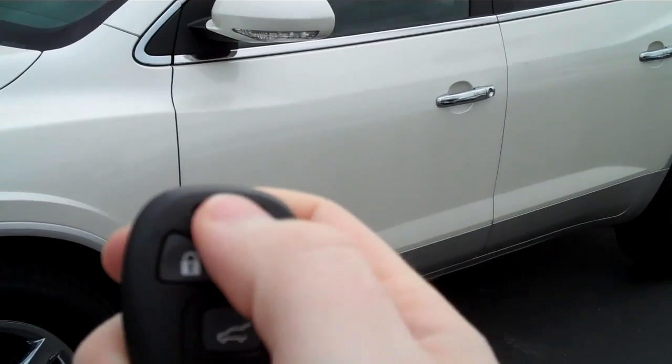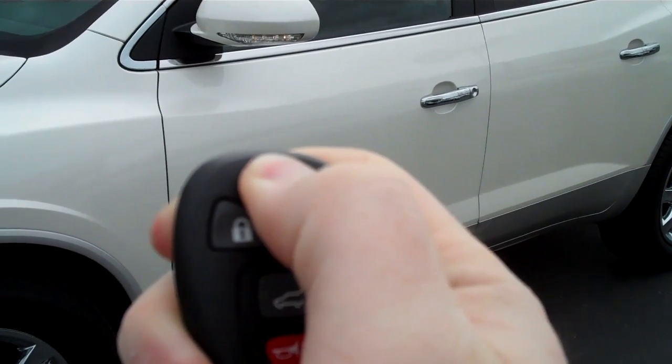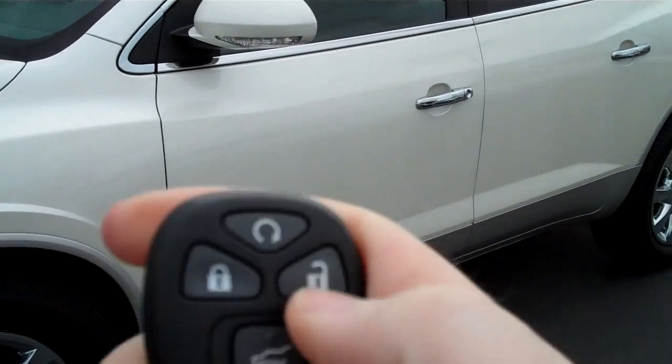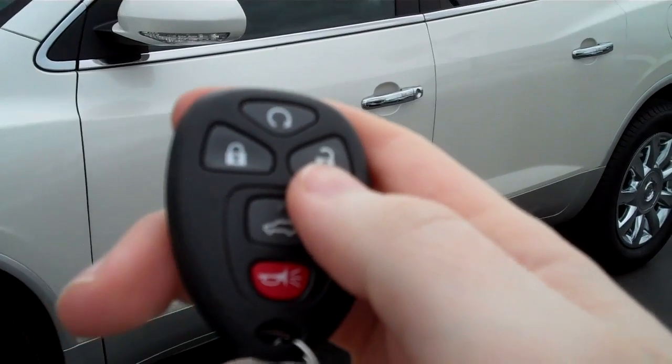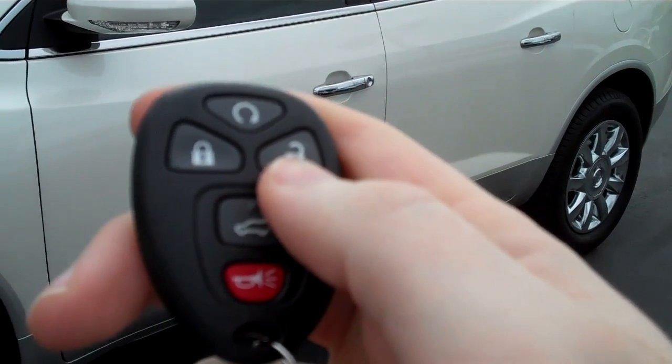Take the top button right here and hold it for two to three seconds as the vehicle starts. This is a great feature, especially in the state of Washington with the extremes of cold and warm that we get through the different seasons.